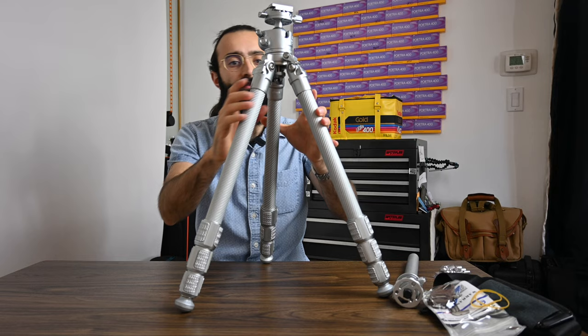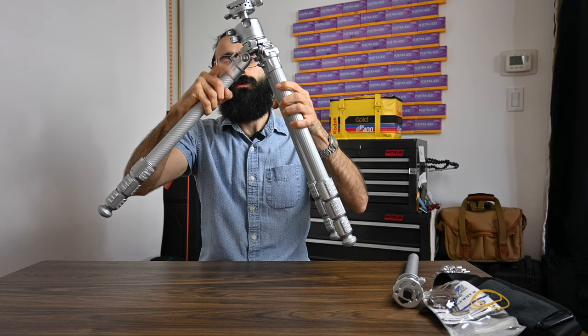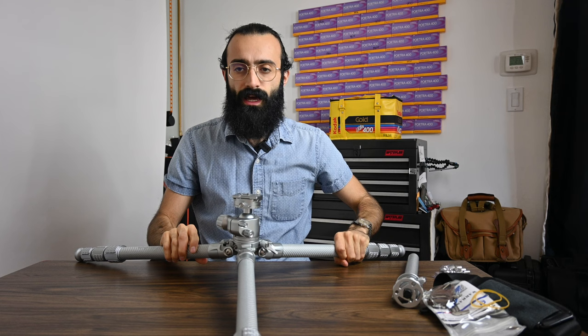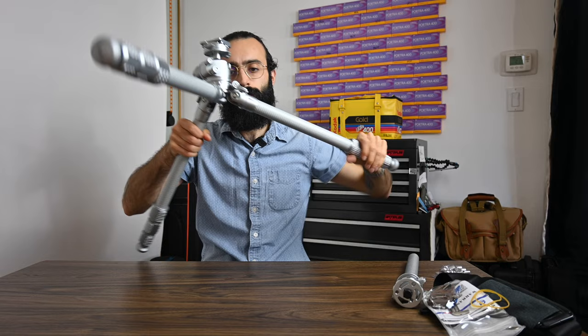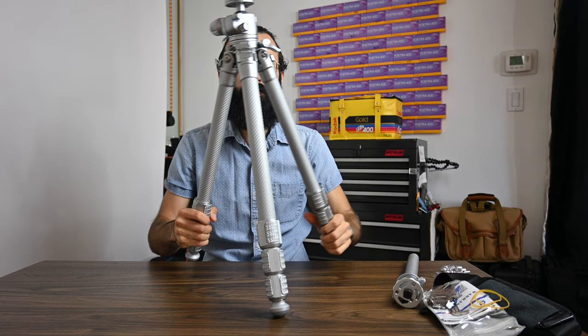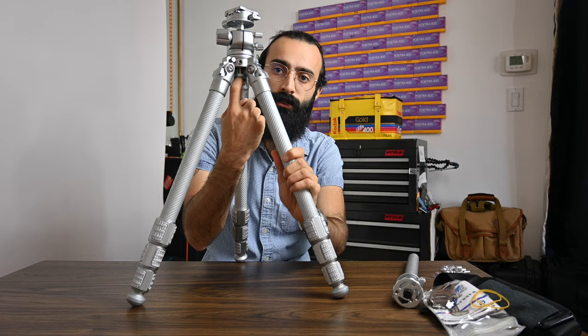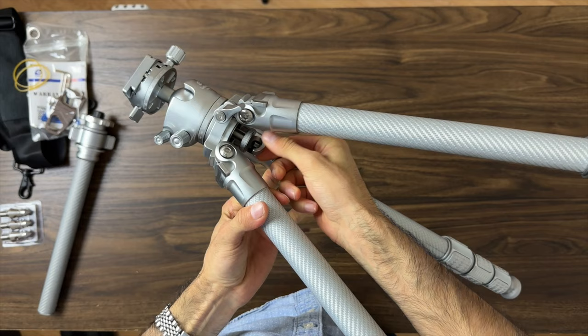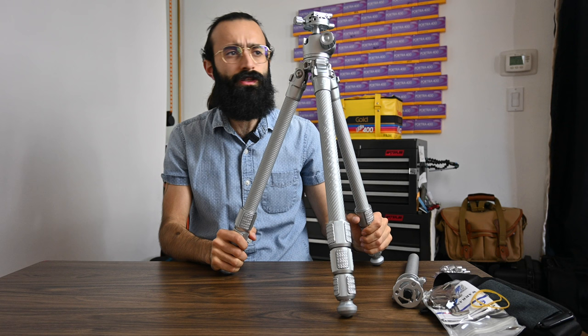They also have these little quick releases if you want to change the leg angle. If you want to go super low, these just pull out and lock in place so you can have the tripod extremely close to the ground — you have three different angle options. They also have a nice large hook in the center underneath the tripod. If you need to hang one of your bags to weigh it down on a windy day, that's going to be extremely important.